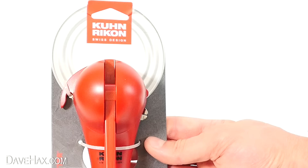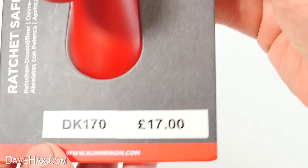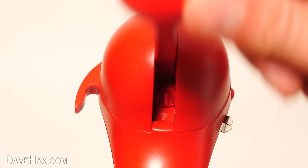The first kitchen utensil we're going to look at is this one. It's a really cool safety tin opener and it works with this ratchet lever. I think this may be a discontinued item because I couldn't find a new one for sale anywhere — I had to buy a second-hand unused one. Let's see how well it works.